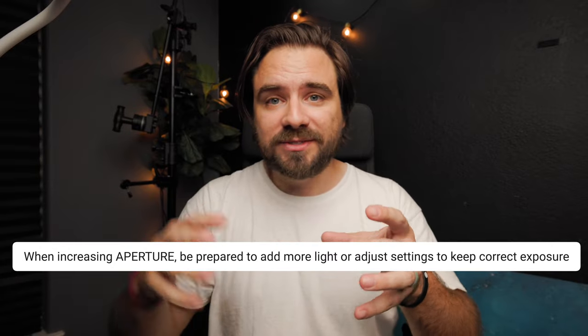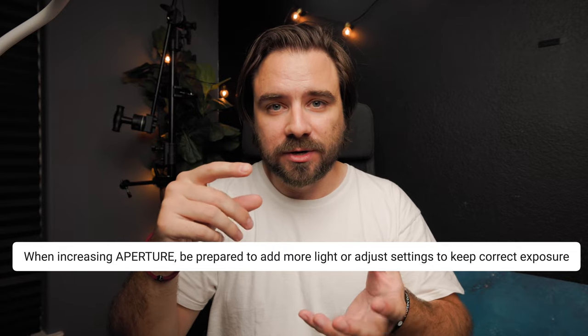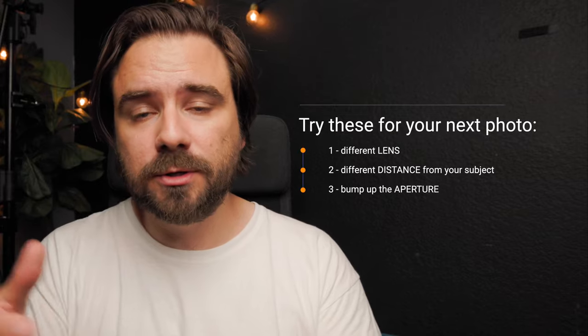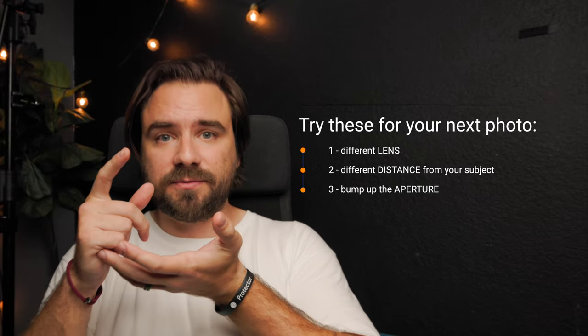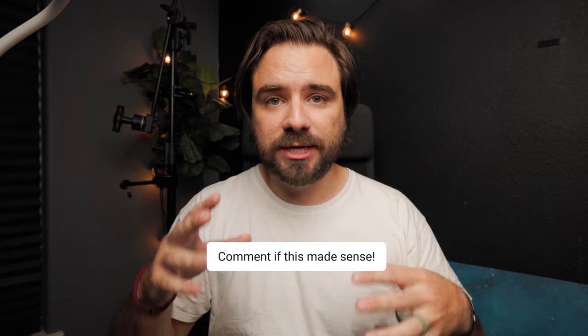Don't forget — when you increase the f-stop, you're limiting how much light enters the camera, so your image will be darker. You'll have to add more lights or adjust other settings to get the correct exposure. Like with most things, there isn't just one magic combo that's best for all situations. You'll need to experiment with different lenses and settings to see what works for you or for the shot. I do recommend for your next photo: try a different lens, try a different distance from your subject, and if you're trying to get that full figure focus, try bumping that aperture up. Let me know in the comments if all this made sense. I'd love and appreciate all of your feedback, so follow for more tutorials — create and inspire.